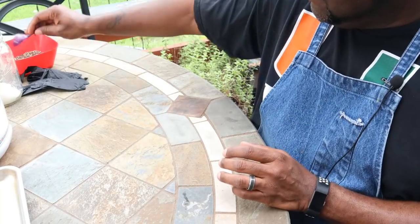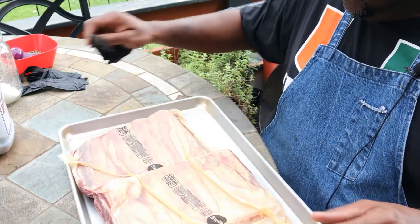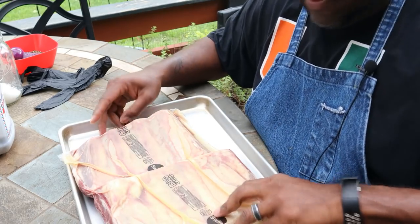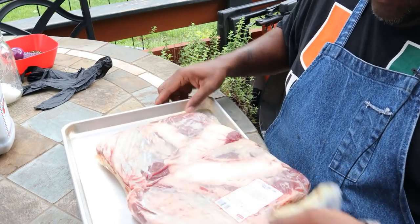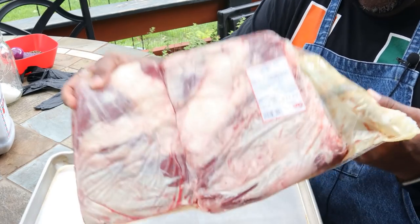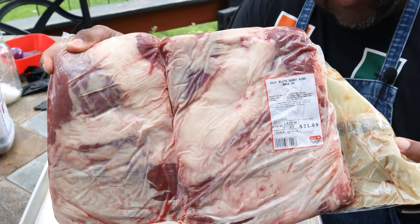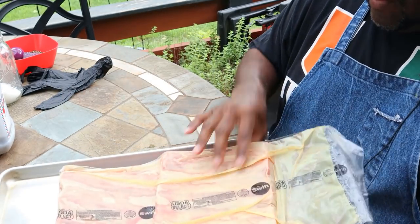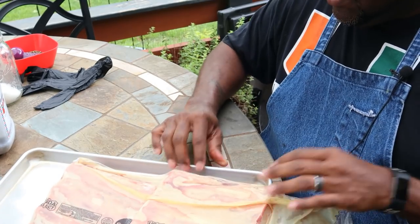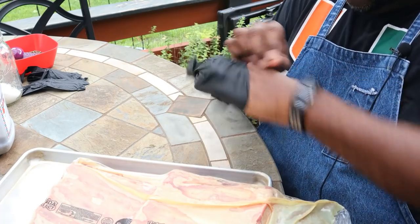Next up, we're going to get these ribs out of the package. I'll just show you — I didn't go with any super expensive ribs. I got these from my local grocery store, HEB. These are just three-bone plate ribs that they pretty much split in half. That's what we're going to use. Let's get these guys out of the package and get it going.